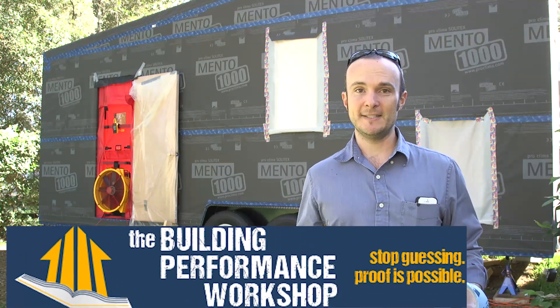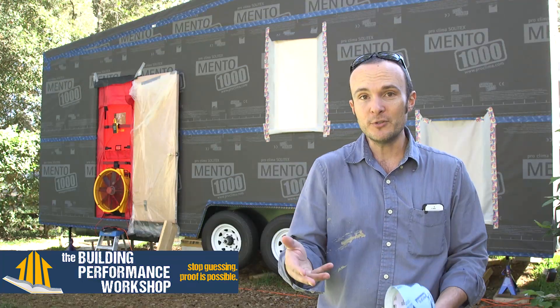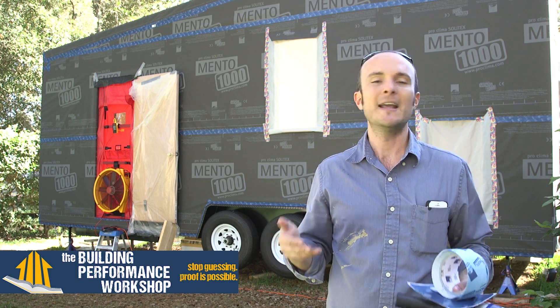Hey guys, welcome back to the Tiny Lab build site. We're taking a break from building for a minute because we want to actually test our work. This is incredibly important — it's one of the reasons that you can prove that we are doing what we set out to do. Otherwise you just move into it and you hope, and then you'll find out in a few years whether you actually achieved it or not.